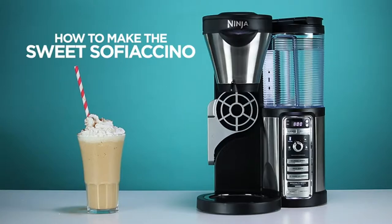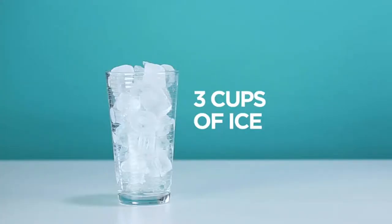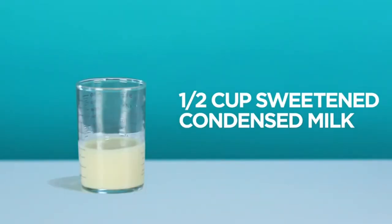My favorite drink from the Ninja Coffee Bar — the Sweet Soffiacino.